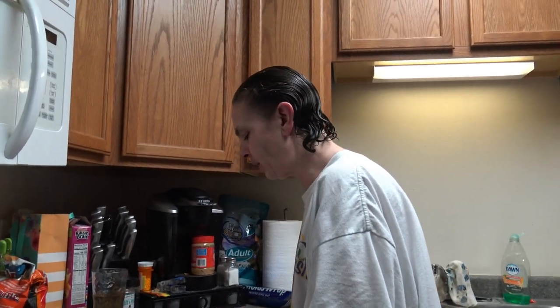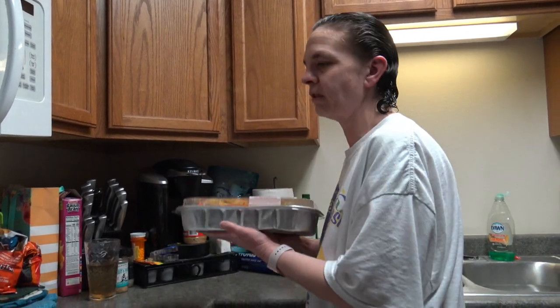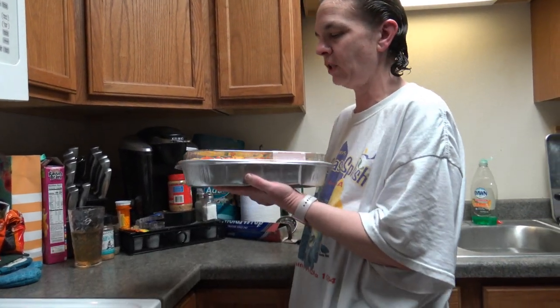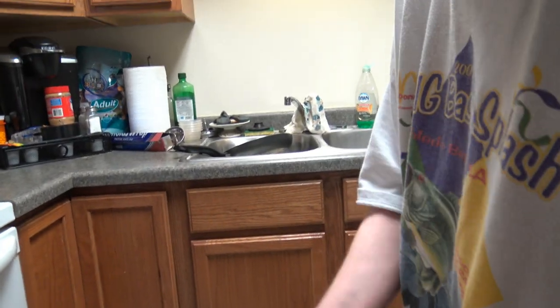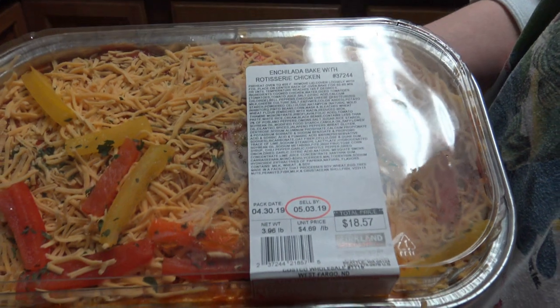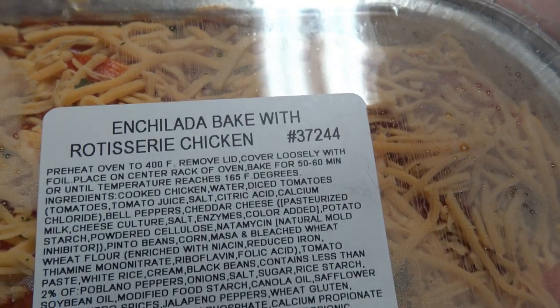Welcome back to TNL Food Channel. Tonight we're going to be trying something new for dinner. I went to Costco today — Costco has a section where they have some pre-made foods that you can buy and then just reheat and eat. This is an enchilada baked with rotisserie chicken. We have never tried this before.